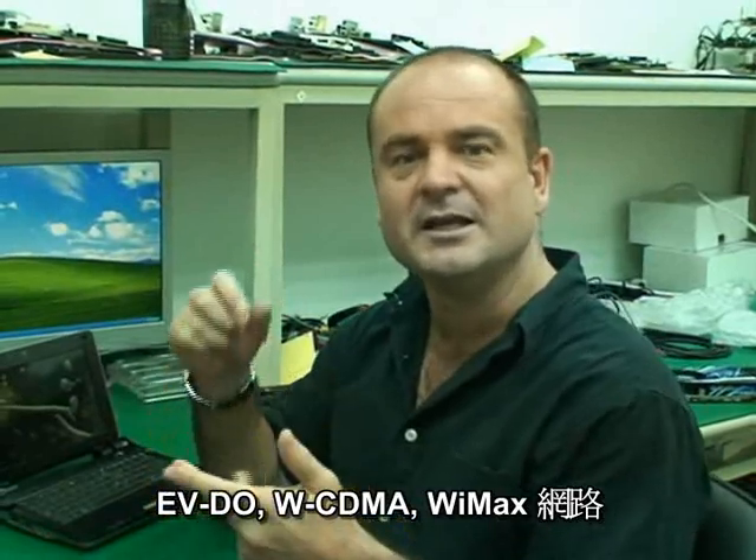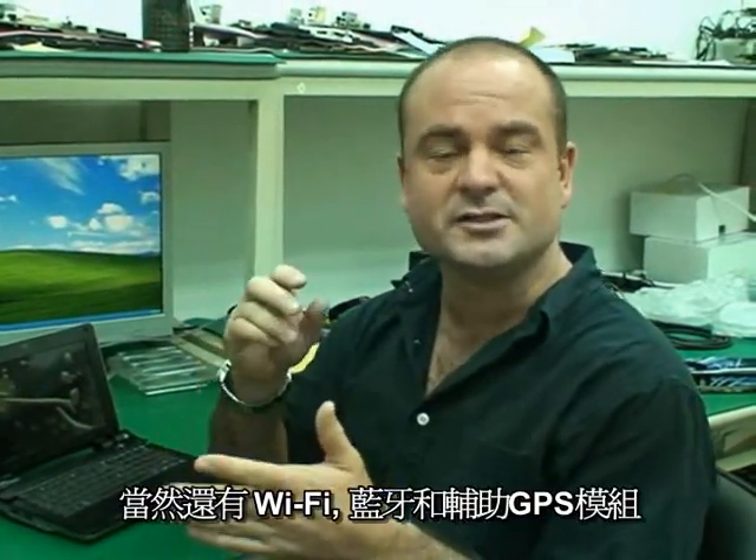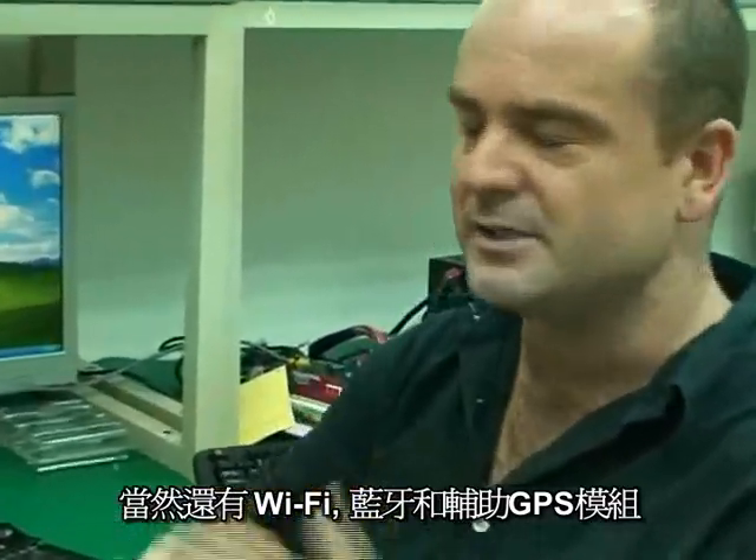One of the big things that we've been touting about the VIA OpenBook is that it has modular connectivity, meaning that it's very easy for people to add HSDPA, EVDO, WCDMA, WiMAX connectivity, as well as Wi-Fi, Bluetooth, and assisted GPS connection modules into the device.